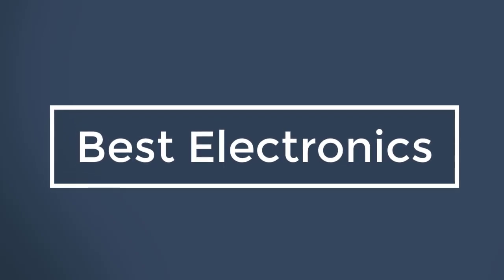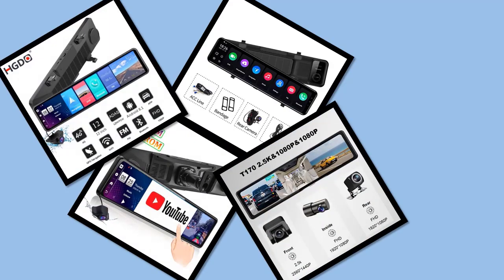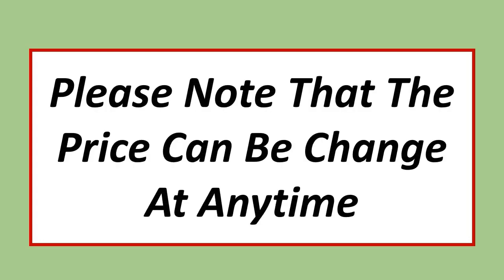Best Electronics. In this video, I have listed Top 5 Best Digital Clam Meters. Please note that the price can be changed at any time.